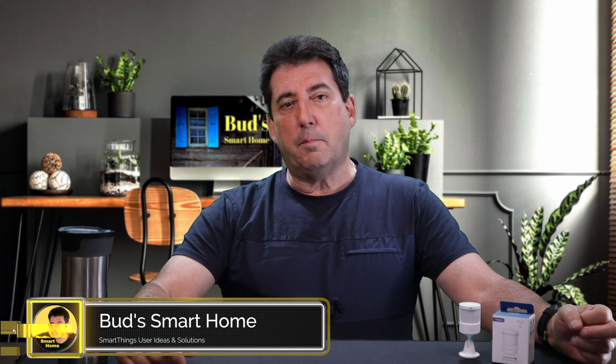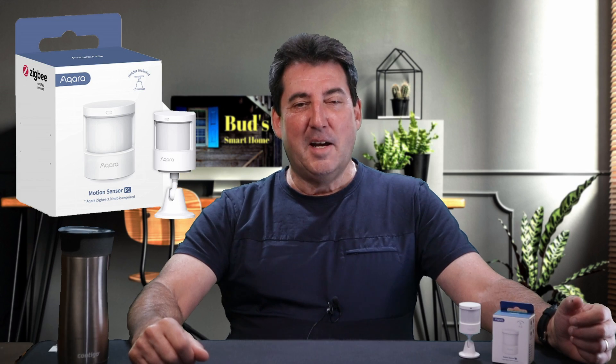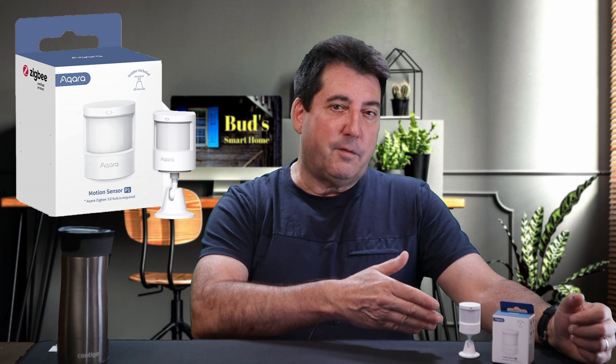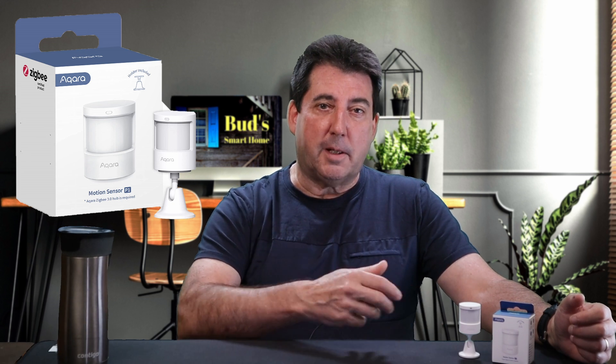Welcome back to our channel. Today we're diving into the world of smart motion sensors, and hold on to your seats because we have something extraordinary to introduce to you. If you're on the hunt for a way to infuse your home with a dose of intelligence, you're in for a treat. Meet the Acara P1 motion sensor — a tiny device with colossal capabilities.